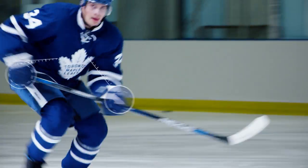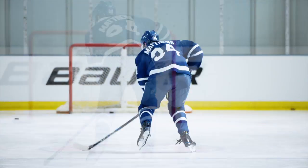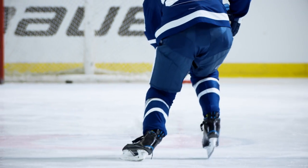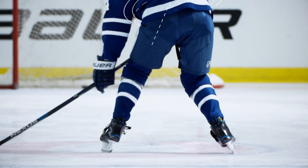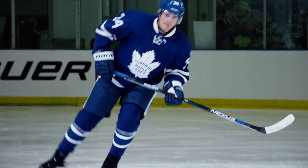He brings his stick into a shooting position when he shifts his weight onto his left skate. Let's roll it and freeze it — he's going to shift his hips, load, and get that puck all into the shooting position, all off his hip mobility inside his weight shift. Catching the puck inside the weight shift allows you to get that puck into shooting position much quicker.